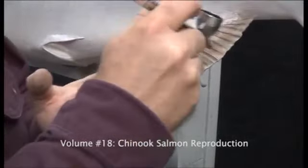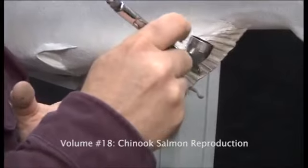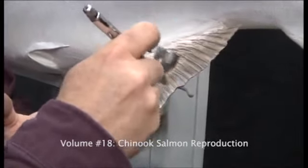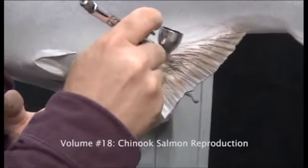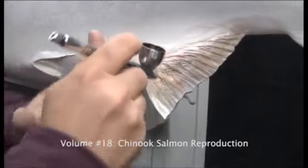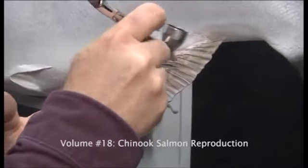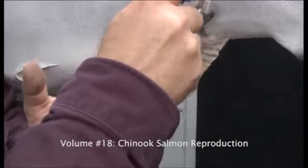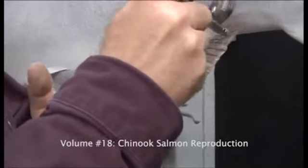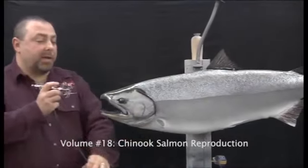Definitely take your time with this. Again, lighter is better. What I'm doing is painting the crossfolds — the little cuts in the crossfold sections — which is very common with your larger salmon.